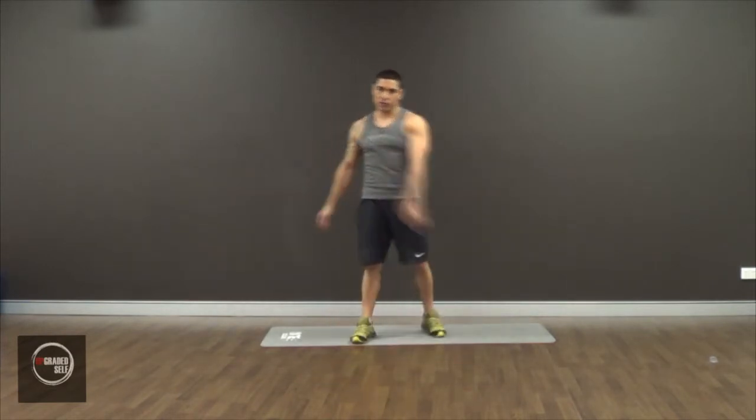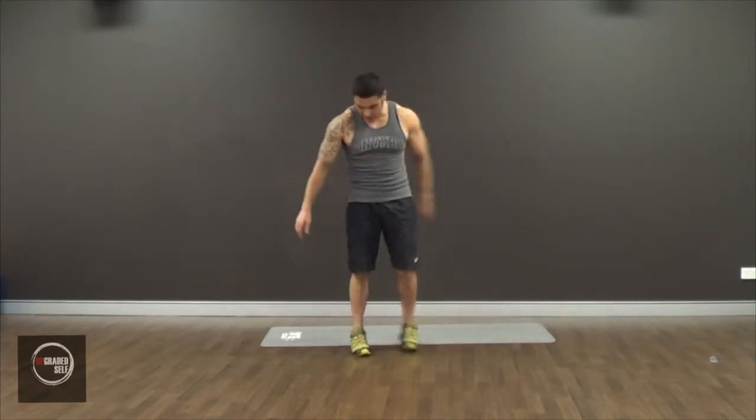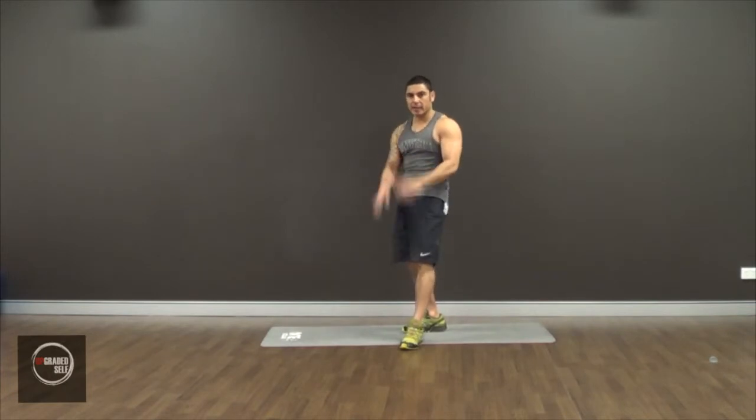So what it is, it's called a donkey kick. It works your butt, but also you need to keep your core engaged, and it's also going to put a bit of tension on your upper body, but you're really going to feel it in your butt. I'm going to show you how to do it and break it down for you.